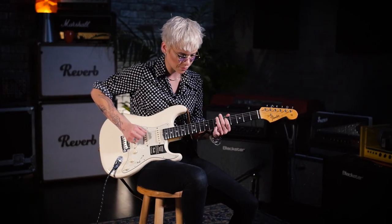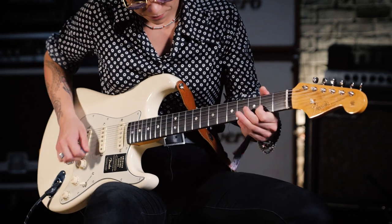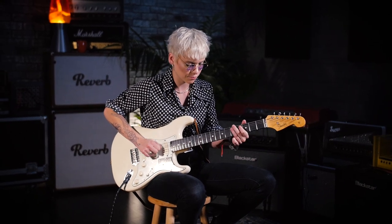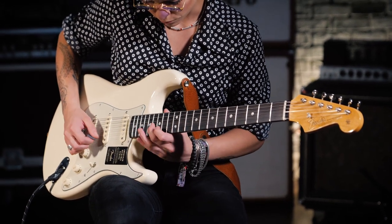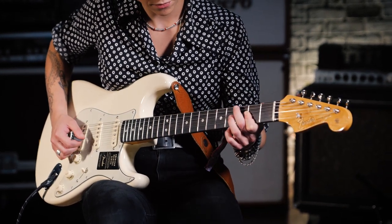With Jeff and stuff like that, I'll be using a Strat. With Bones, I'd always be playing the Tele — just because that's the sound that we need. The Strat is always good for versatility, so it can do anything. You can have the harsh sound and you can have the sweet sound. It's much warmer, and in a studio it's versatile to do so many different things.